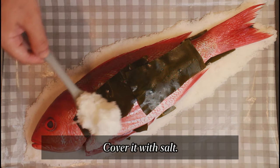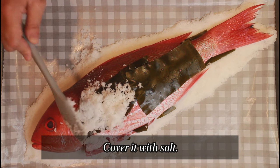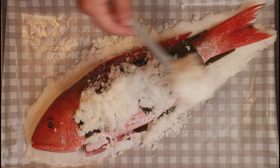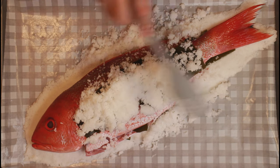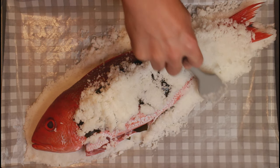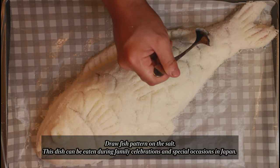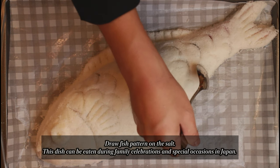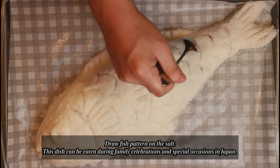Cover it with salt. Draw a pattern on the salt. This dish can be eaten during family celebrations and special occasions in Japan.